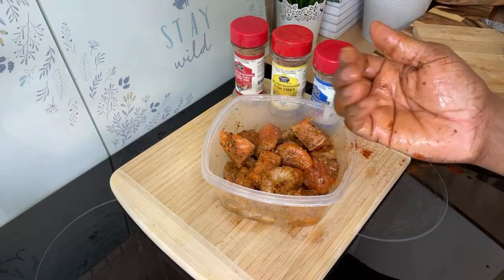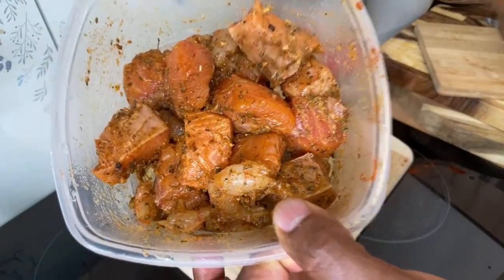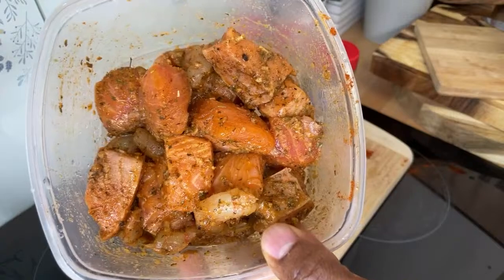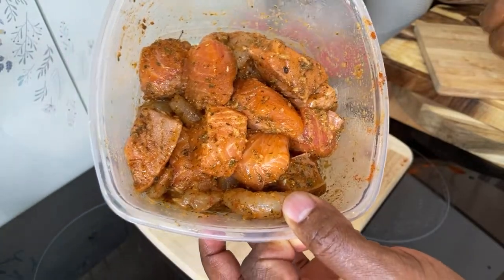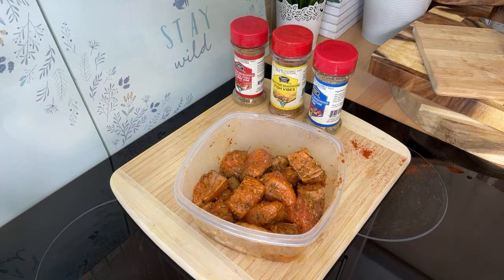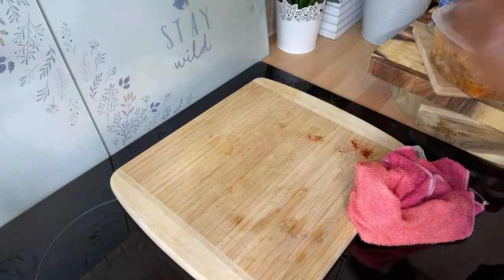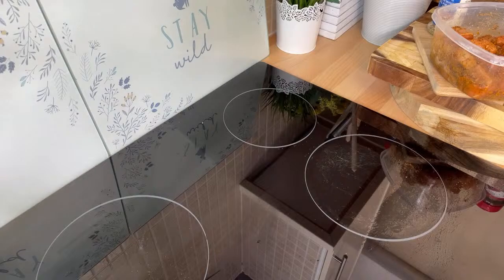Trust me, once you marinate it up — oh wow, I don't know if you guys can smell it. Take a picture! Look at that, so nice and beautiful. The flavor, the texture, everything looking good 100% with that beautiful pink color.